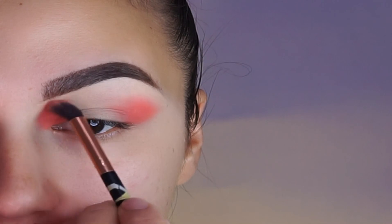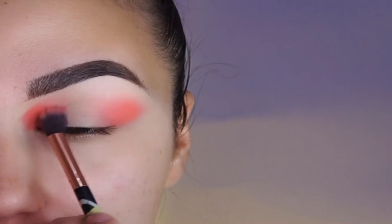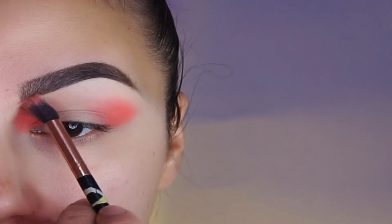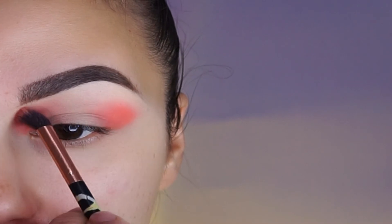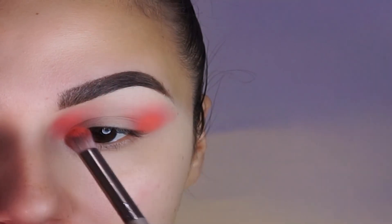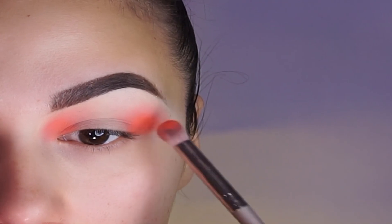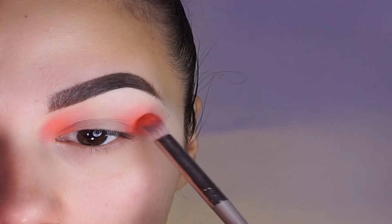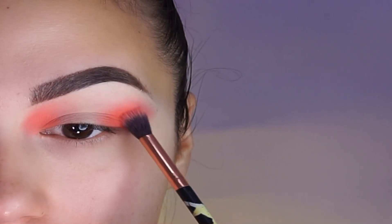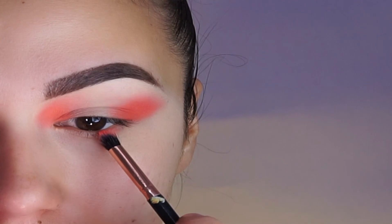As you can see I'm not connecting the shadow on the center of my lid. You can make the color as intense as you prefer. Using the same color I will blend it on my lower lash line.